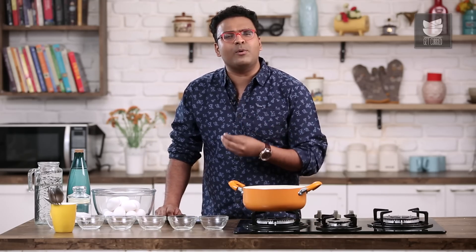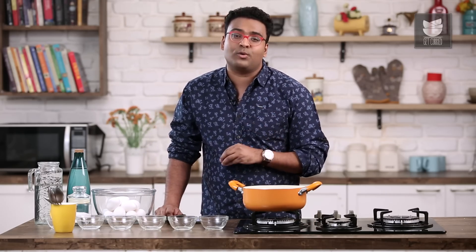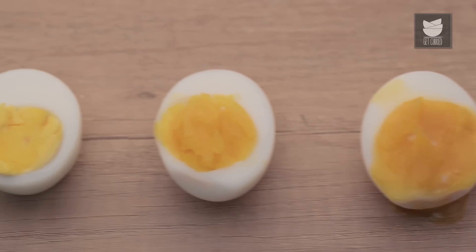Egg is everyone's favorite breakfast preparation. However, I personally believe that it's also one of the most tricky ingredients to cook in any kitchen. On that note, today I wish to show you eggs in various stages of boiling.